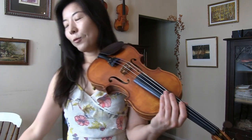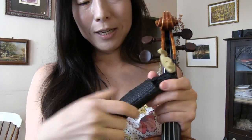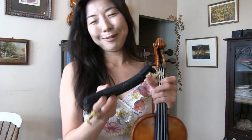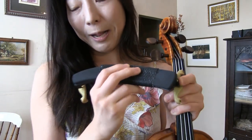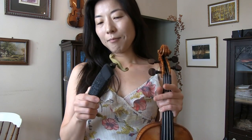Now, why did I choose KUN instead of others? I tried probably around 10 to 13 shoulder rests off the top of my head, probably more. I ended up coming back to a very simple regular one, but I just wrapped it with a little extra cloth because of the plastic parts — I did not want that to scratch my violin. That's simply my personal preference.